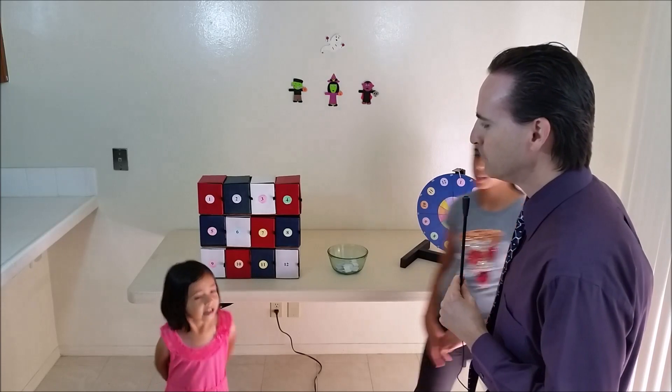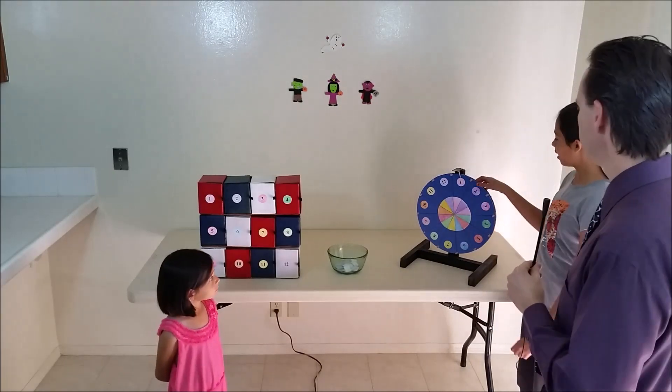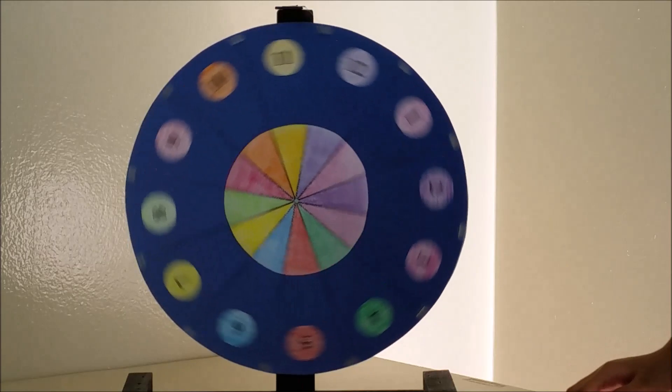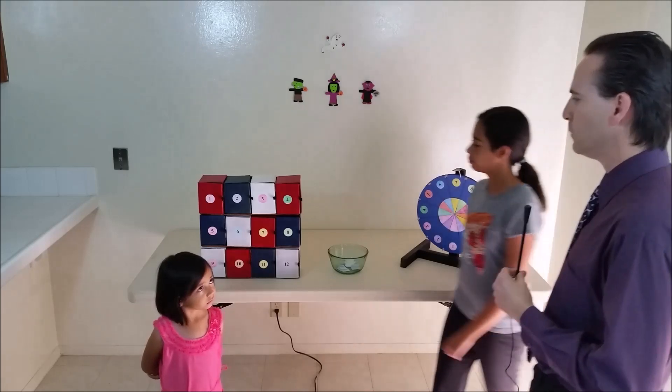So you girls ready to get started? Before the show we spun the wheel to see who would go first and Isabella won the wheel spin. So Isabella, go ahead and spin the wheel. Okay, number 7 — go ahead and pick out bin number 7 and see what's inside.